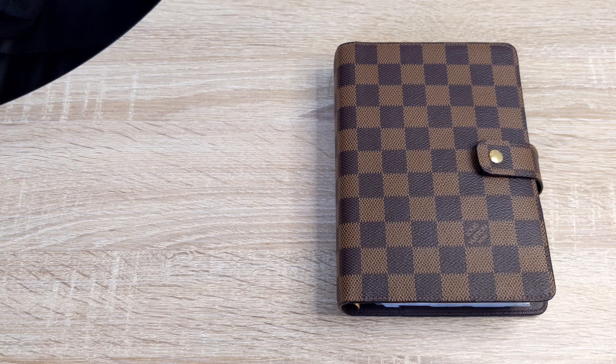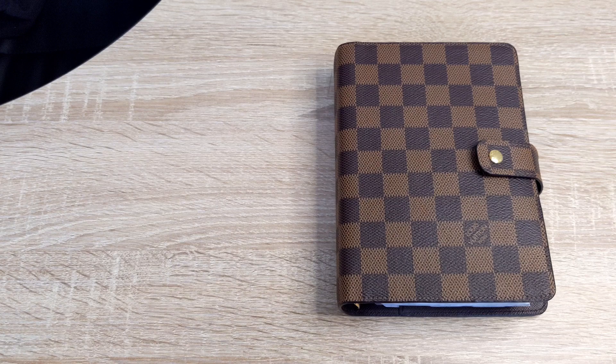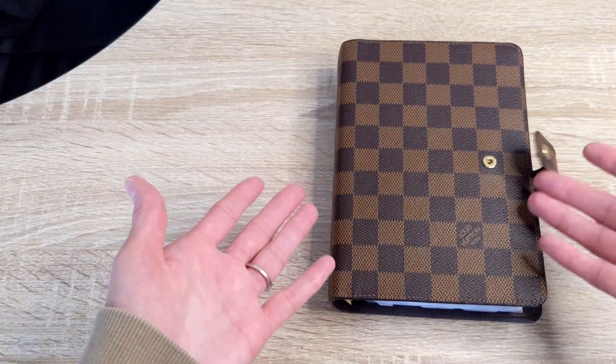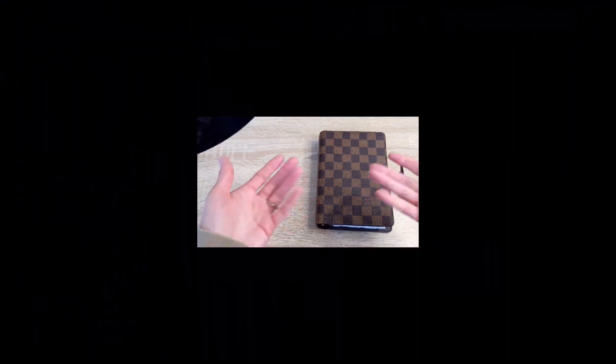The first question is: can you use personal wide inserts in a personal size planner? And the second question is: what paper do I use when I print my inserts? If you would like to know the answers to both of those questions, I hope you would consider sticking around and subscribing. So without further ado, let's get started.